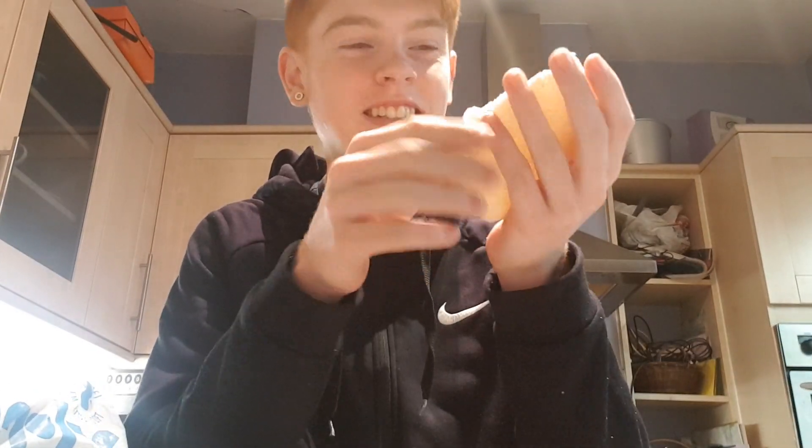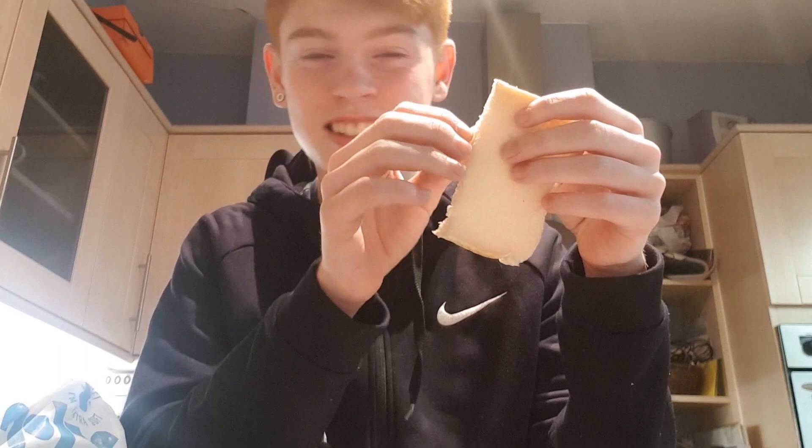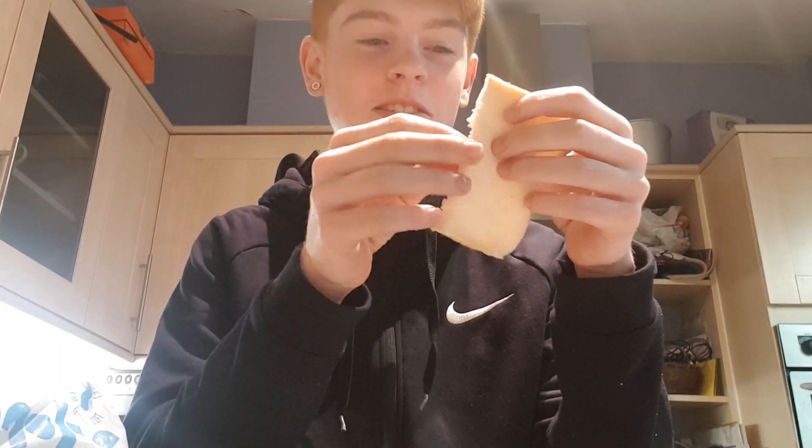Onto the bread now. It feels very soft — this is like an edible pillow. Let's just pretend the crust never happened. This is an edible pillow. I could go to sleep on it and I could eat it. It looks very nice, so I'm going to give it a nibble. It doesn't tear very easily.